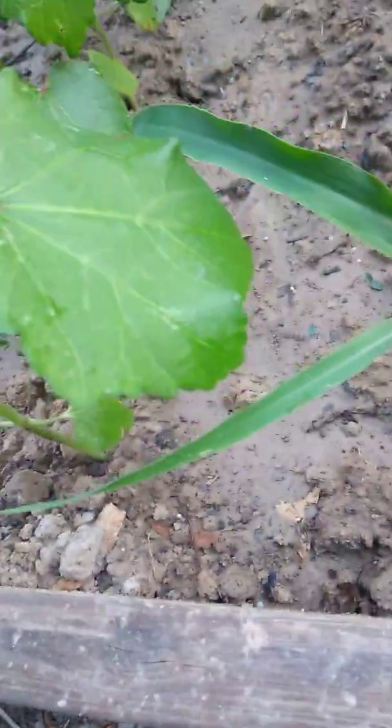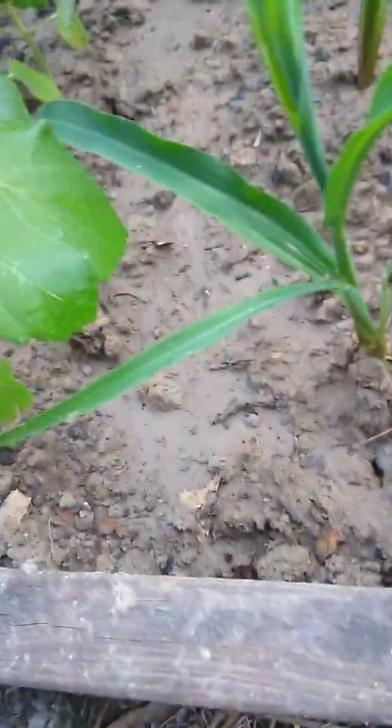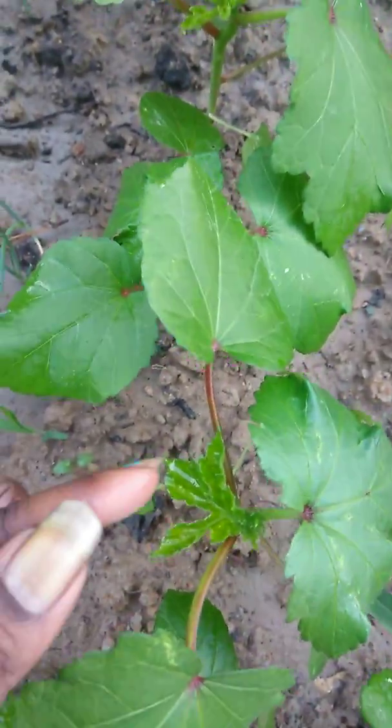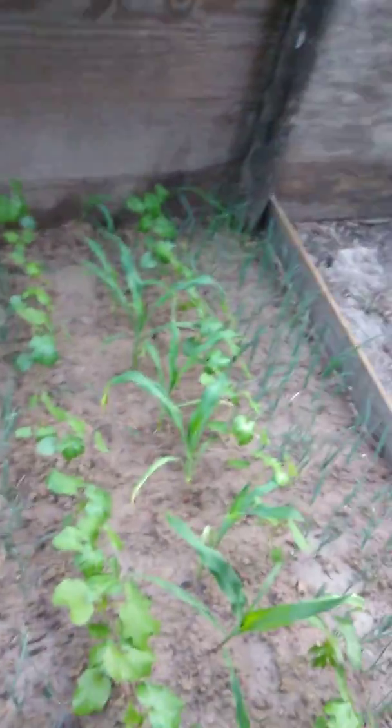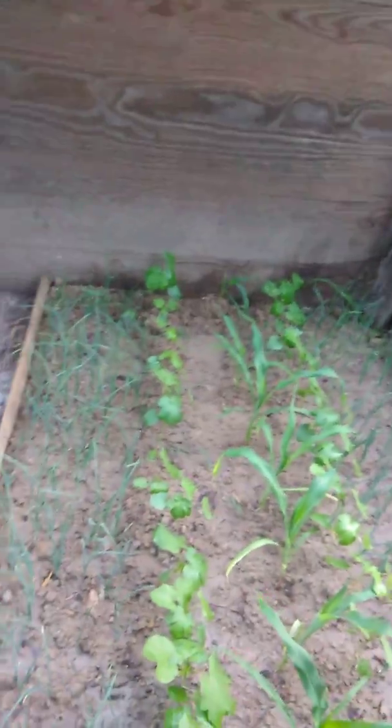The okra has some nice darker leaves and they got a reddish thing on the stem. You can see the difference between the leaves — two different types. That's okra. On this side it's another set of okra, now they're grown up just fine. We started them off from little bitty seeds.